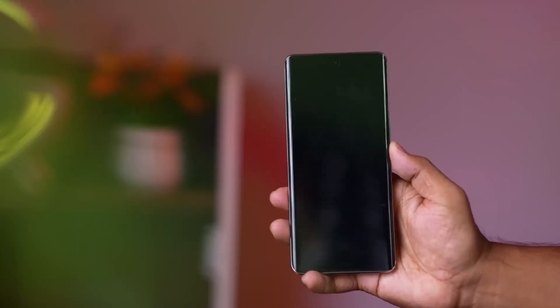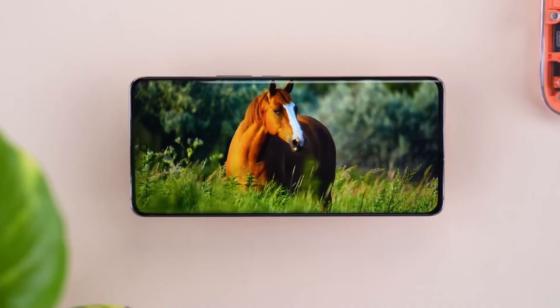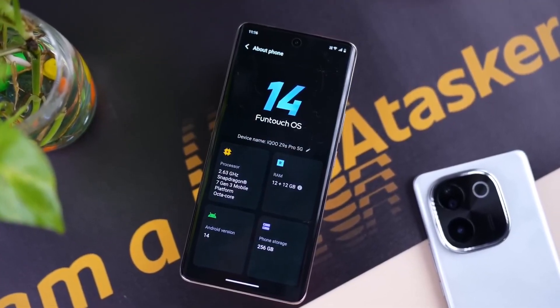Secondly, talking about the display — this smartphone has a 6.77-inch AMOLED panel with Full HD+ resolution. With Full HD+ resolution, you will not face any problem when watching videos. The display also supports a 120Hz refresh rate, so whenever you play any games the display will provide a smooth experience. Additionally, this display has 4500 nits of brightness, which is one of the most powerful specs in the lower budget segment.